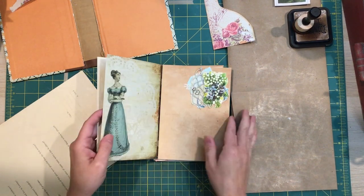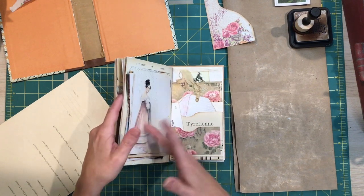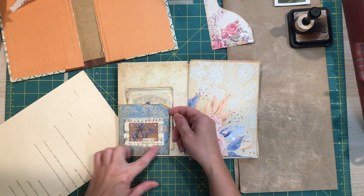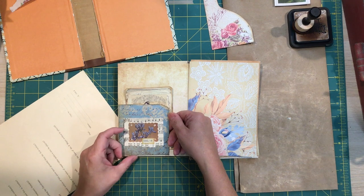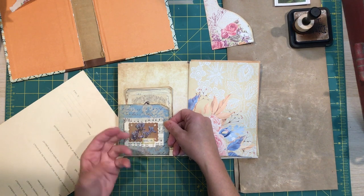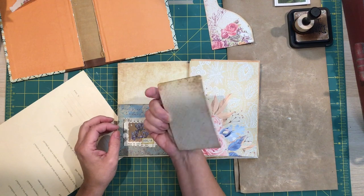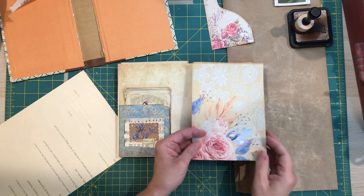I did a couple of other things. This is just a piece of scrapbook paper on a manila file folder, and then this is a piece I made in a video a while back using book images that I otherwise wouldn't use — now I absolutely love it. And then this is just one of the journaling cards from the kit backed with scrapbooking cardstock.